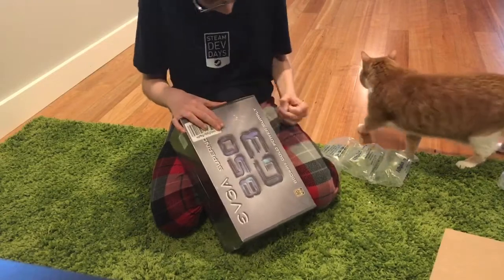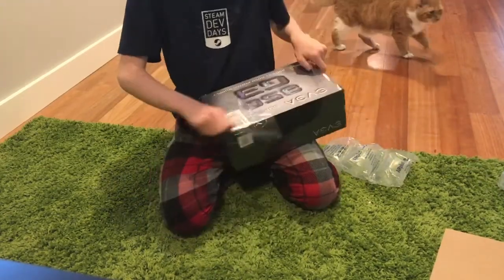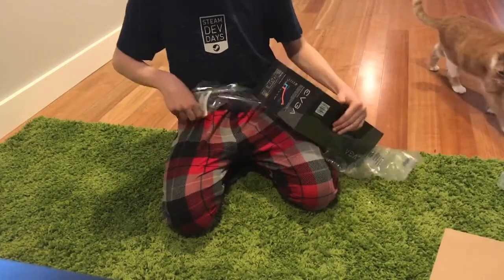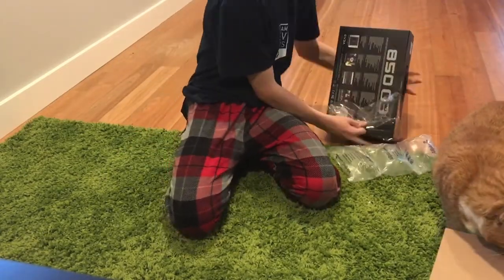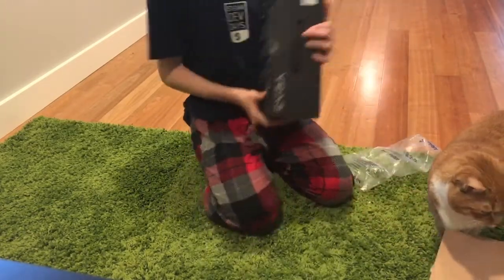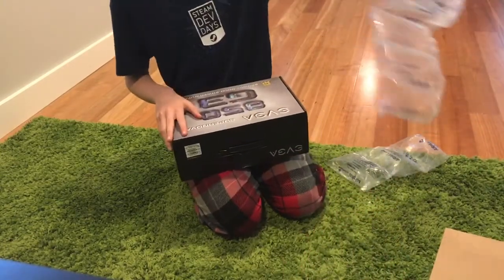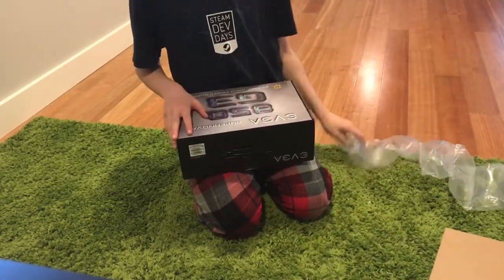It's also gold rated, so that's pretty good. If I get this out, you can see how it looks. It came in a box pretty nicely with these little foam things. It's better than those annoying peanuts.